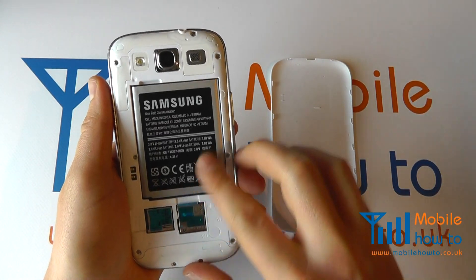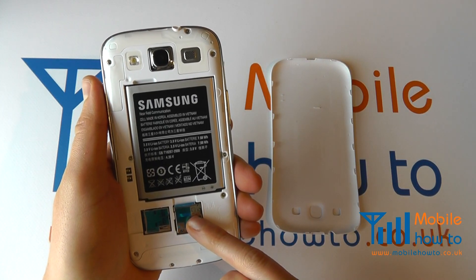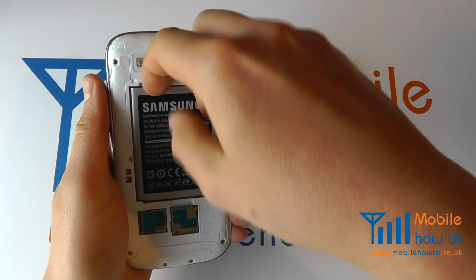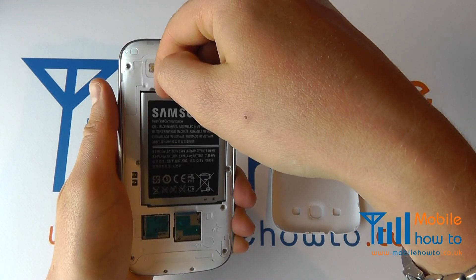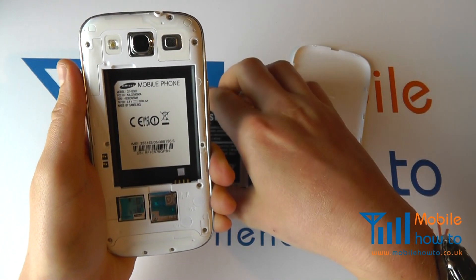You then need to remove the battery to remove or insert a SIM card. Push your finger into the recess at the top left like so and then pull towards you, and that will remove the battery.